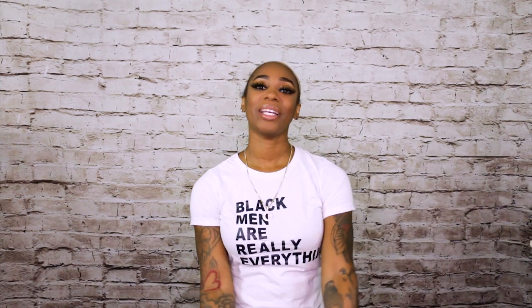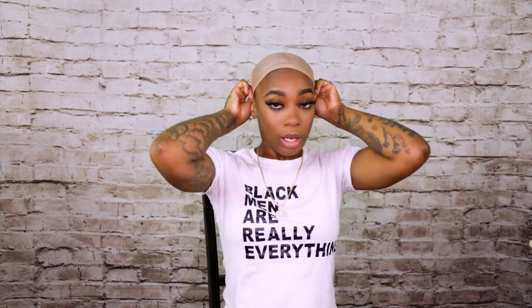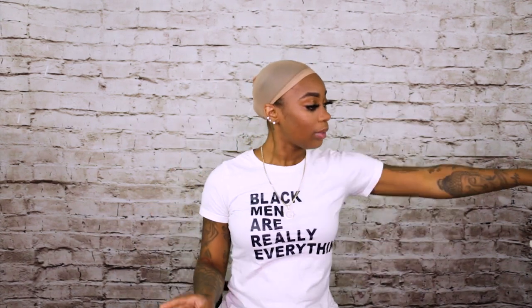Hey YouTube and welcome back to Elevate Styles, I am Treasure and I am here with another review for you. I am going to be doing a natural Brazilian Remy collection — two parts in this video, two different wigs.